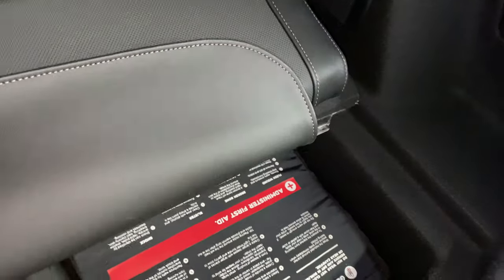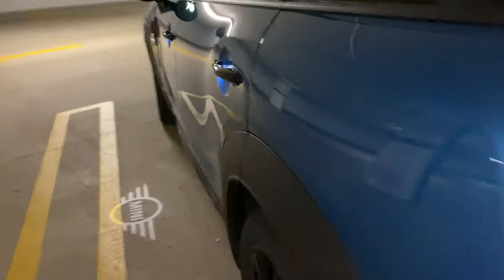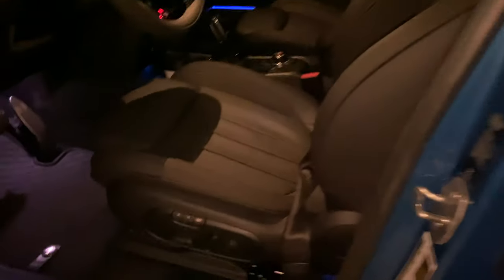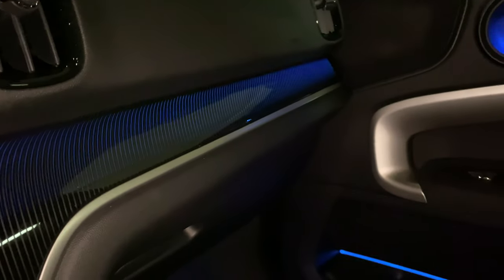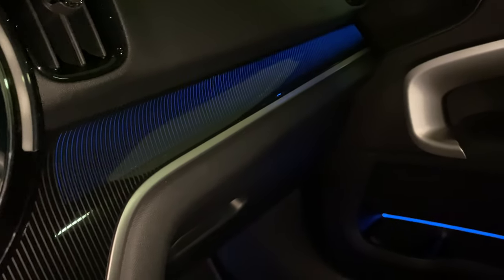I kind of opted for basically every option you could almost get in this thing. Of course, it's all power gate now. My big issue with all these people doing the videos — those are electric seats. So the inside of my Countryman, I went with the illuminated dash.